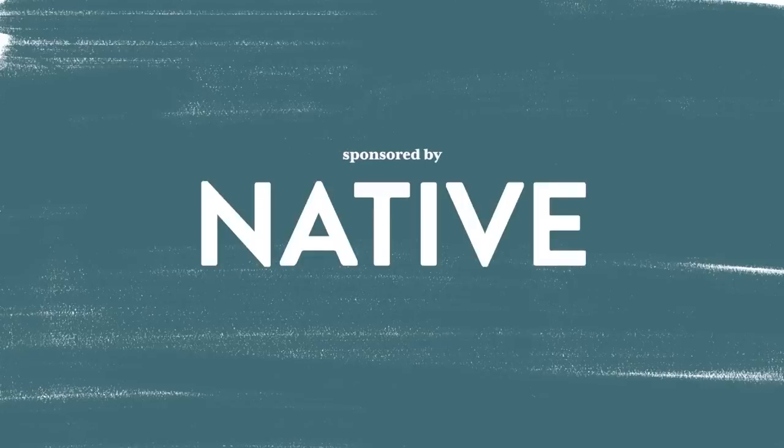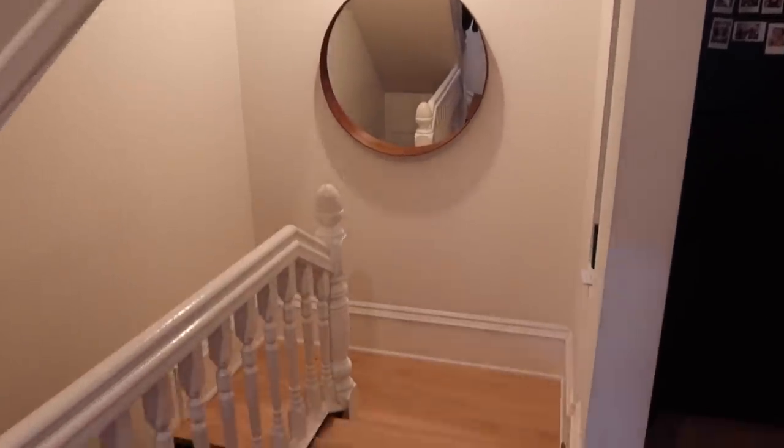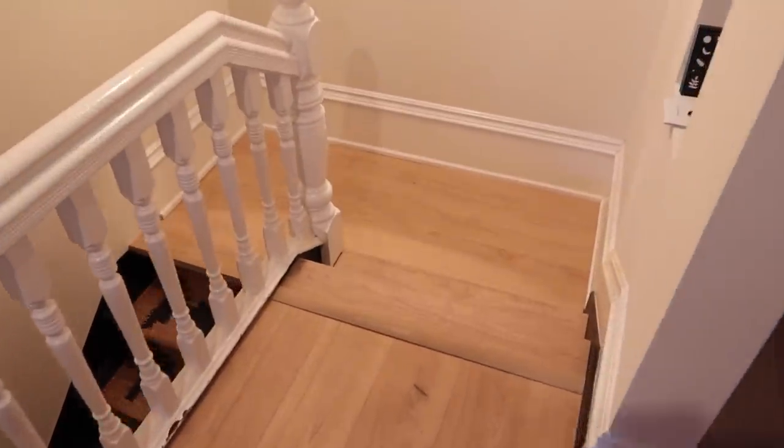This video is sponsored by Native. Hey guys, welcome back to my channel, I'm Alexandra, and in today's video I'm tackling a DIY for this unused space at the top of my stairs. If you have stairs in your home, you might be wondering what you can do on this landing — I'm here to hopefully solve that question in my own home.